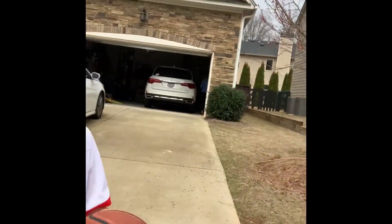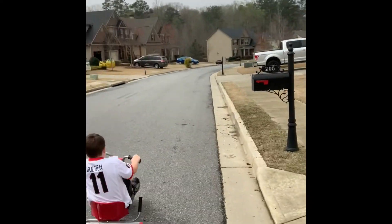Hello Addison boys and girls. Coach Golden here again today. We've got some friends with us ready to do a little interval run-walk around the neighborhood.